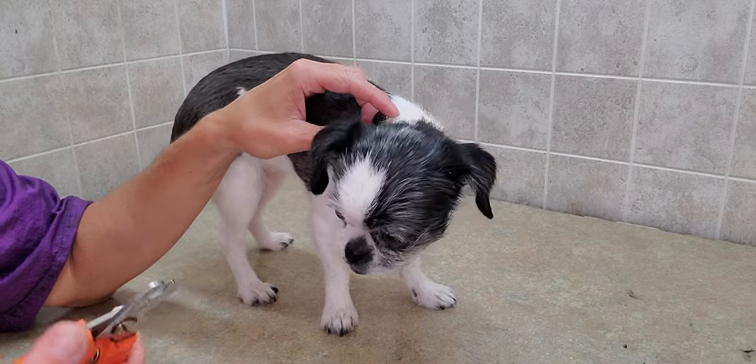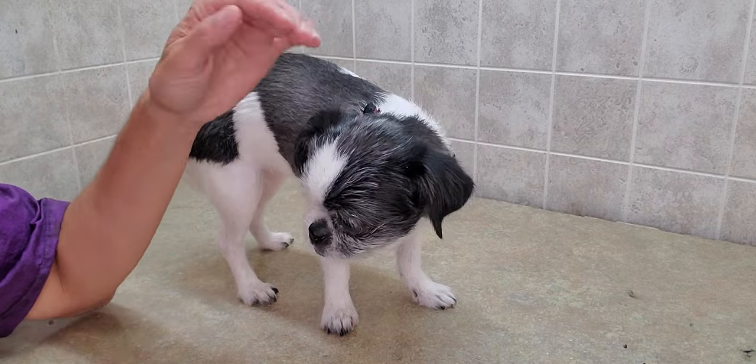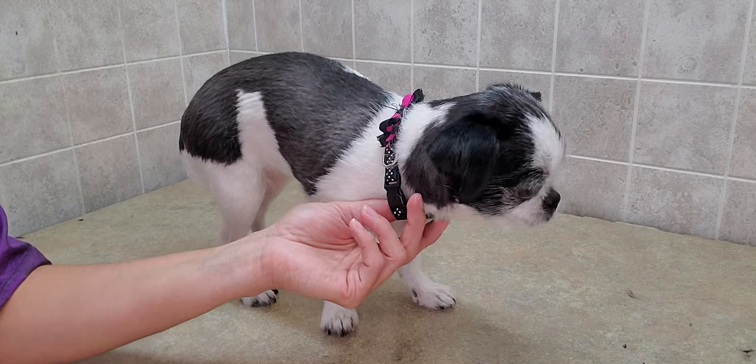Just how to trim some nails — please subscribe to my channel if you'd like to see more videos with quick little tips and dog grooming of various breeds. I appreciate your time, so I hope you're having a good day.